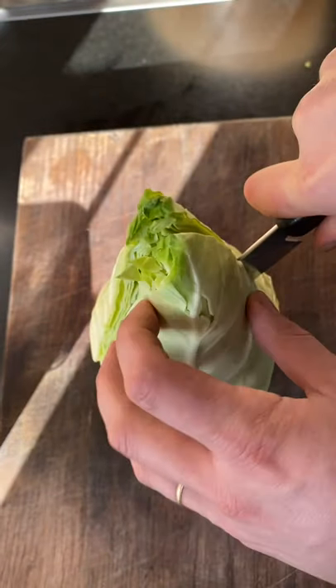If you don't like cabbage, trust me, give this one a go. It's miso cabbage and it's banging. It's super simple to prepare.